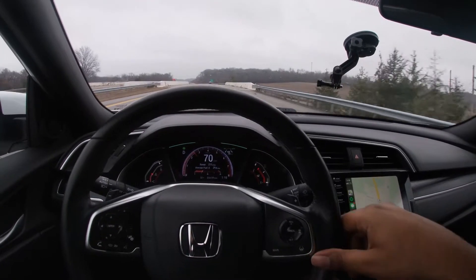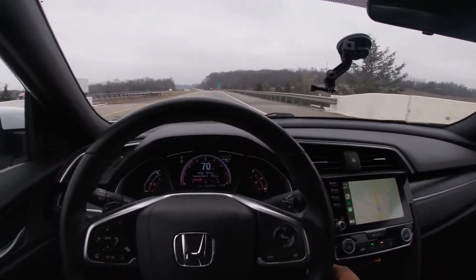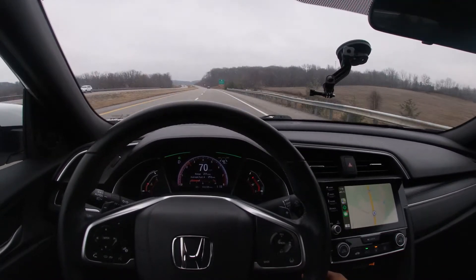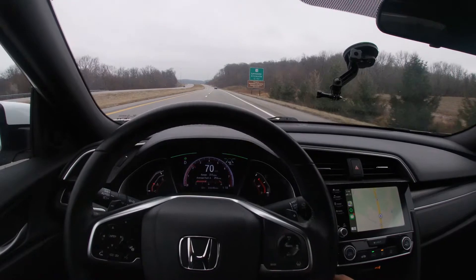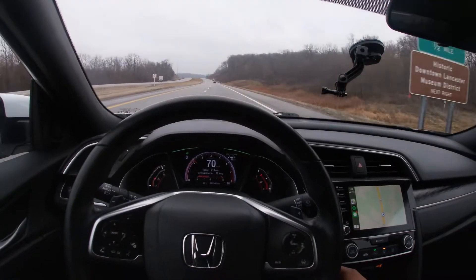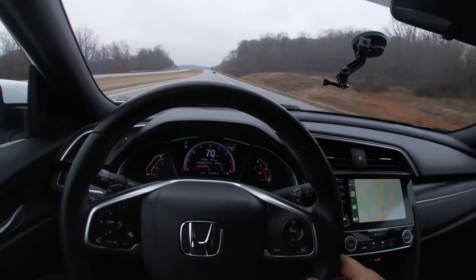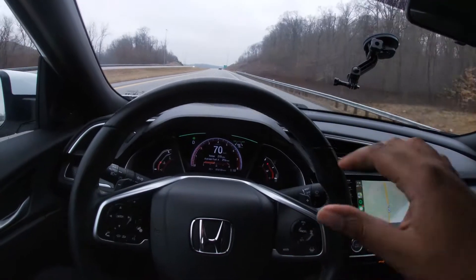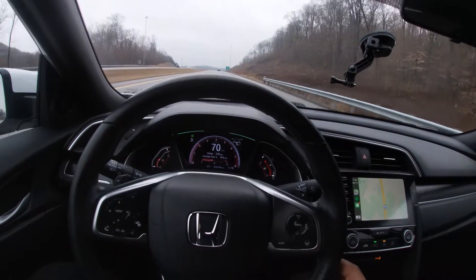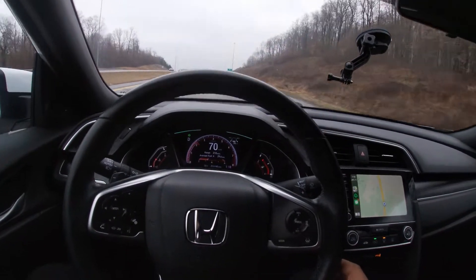It does this to make sure you're still in the car, because obviously a lot of people will test it out and be dangerous — try to hop in the back seat and stuff like that. Honda wants you to be safe, so it makes sure you keep your hand on the steering wheel or at least give it some steering wheel movement. As you can see right now, it's actually driving itself.